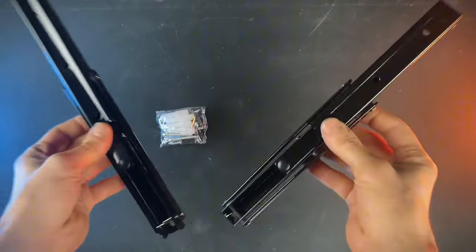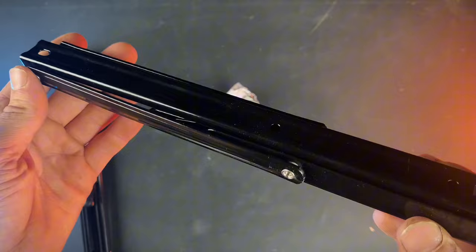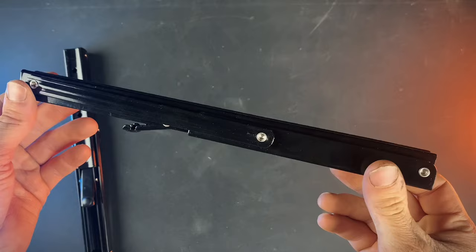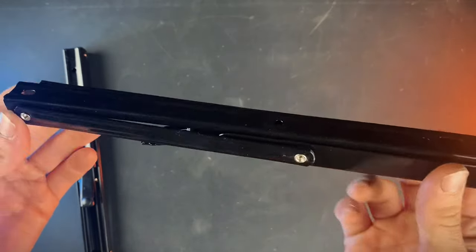Here we have these heavy duty folding metal shelf brackets. Opening it up, we got two brackets along with a little bag of hardware for mounting. These are just painted black and the edges are really smooth so you don't have to worry about cutting yourself. These brackets should have about a 150 pound weight limit, but I'll test that later.